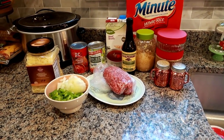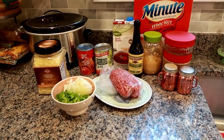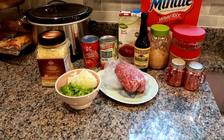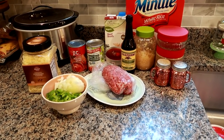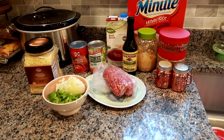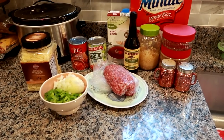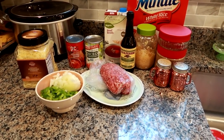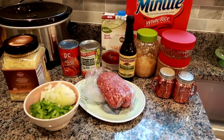Hey guys, Leanne here on Grady's Mom. I am back with a new crock pot cooking video for some stuffed pepper soup. I just pretty recently did a stuffed pepper recipe and in that video I mentioned stuffed pepper soup, which is all the flavors of stuffed peppers in a soup form. FYI, this soup freezes extremely well.